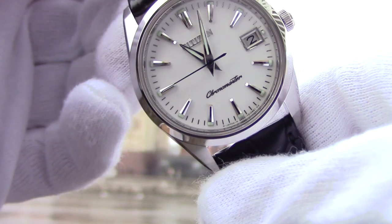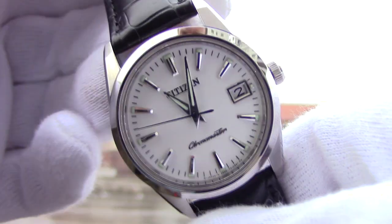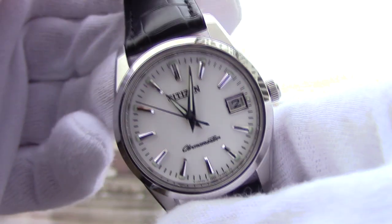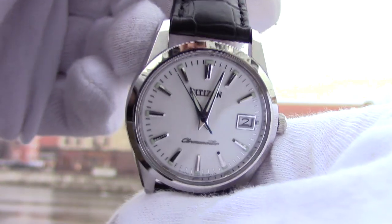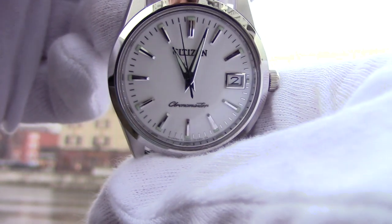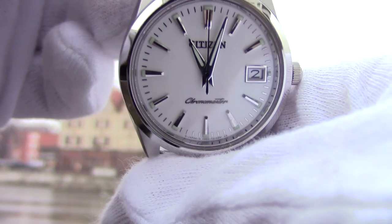And that's pretty much it for now. Please click the like button and subscribe to our channel if you find it worth your attention. We have accounts on VK.com, Telegram, and Instagram. And again, this is the Citizen Chronomaster, reference CTQ57-0934. Wear watches — they're worth it.